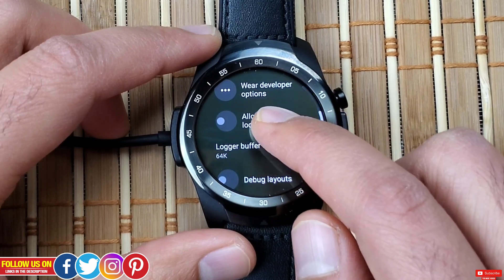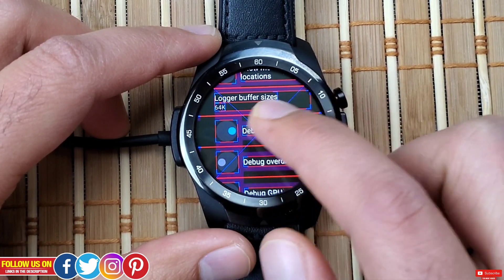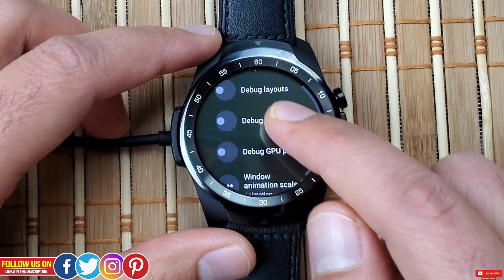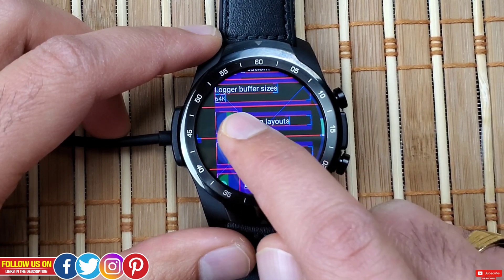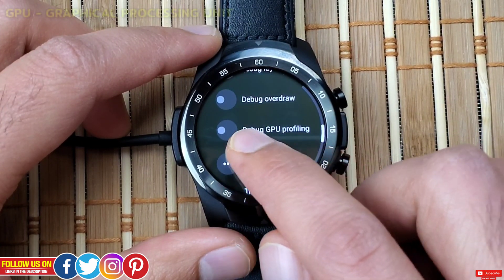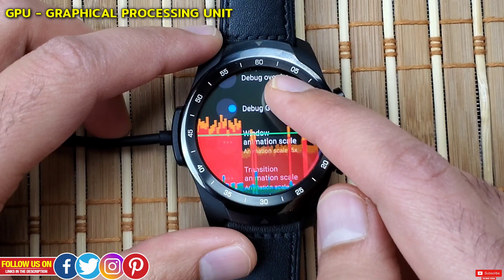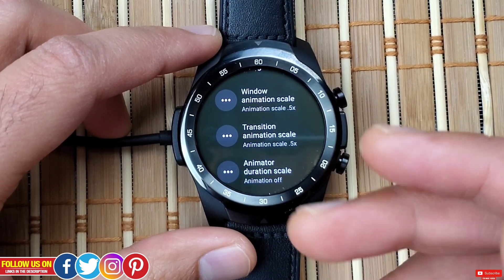Next is Debug Layout — turning it on shows guidelines for all screen elements like buttons and tabs used by app developers. You can see all these red and blue lines on screen. Let's turn it off. Next is Debug Overdraw — turning it on highlights all clickable elements in green, again used for app developers. Let's turn that off too. Next is Debug GPU Profiling — turning it on shows a graph of the GPU (graphical processing unit) activity that changes on each scroll. Let's turn it off.